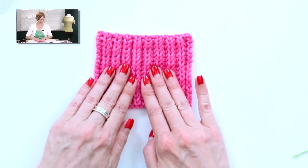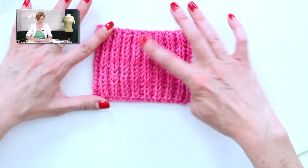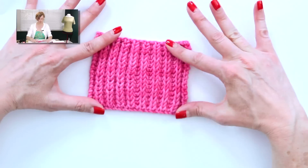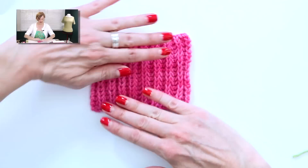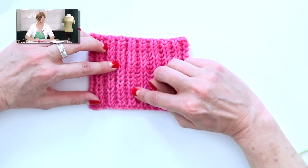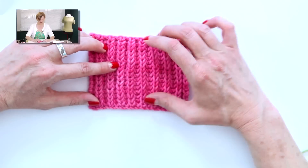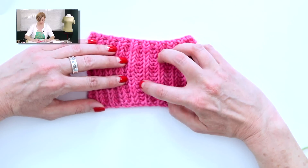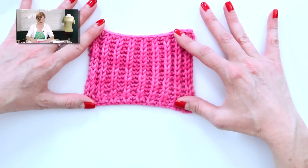Here's a sample of the Fisherman's Rib. The reason it's a lot like the brioche stitch is not only the way it looks, but it is a smushy, thick stitch, which makes it really appropriate for warm hats and scarves. It's stretchy enough that it works well for scarves or hats. Each one of these knit stitches — each one of these V's — is actually two rows long, because we're knitting into the stitch below each time. It gives a cool herringbone look between the knit stitches, and the front and the back are identical.